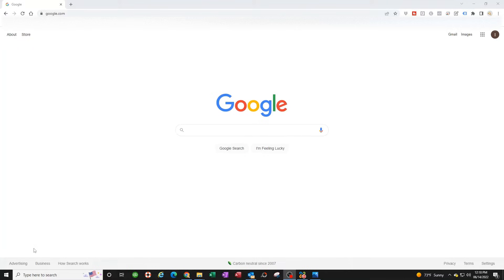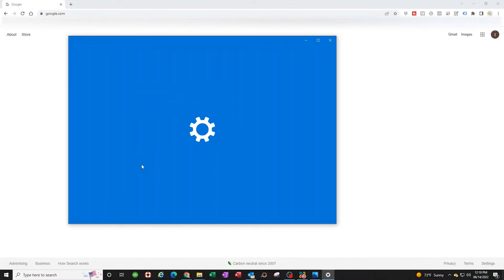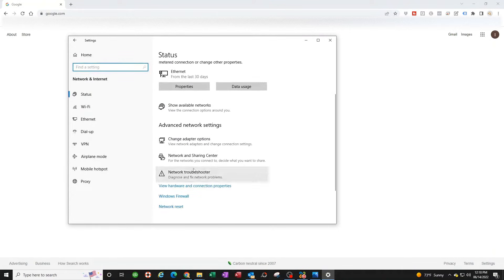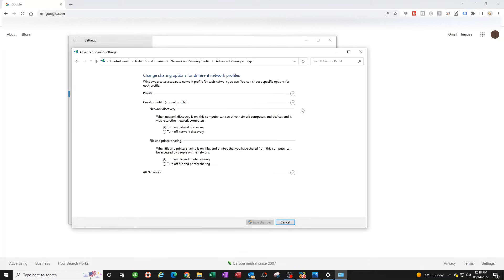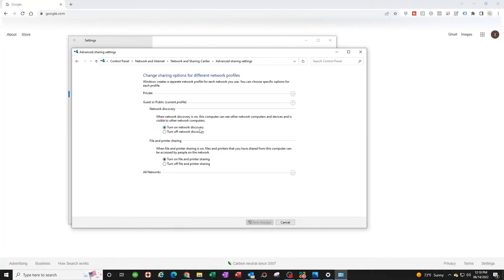The next thing is turning on all your sharing features on Windows. The easiest way is to click Start, go to Settings, click on Network and Internet, scroll down to Network and Sharing Center, then click on Change Advanced Sharing Settings. Starting with the top arrow, make sure everything is turned on.